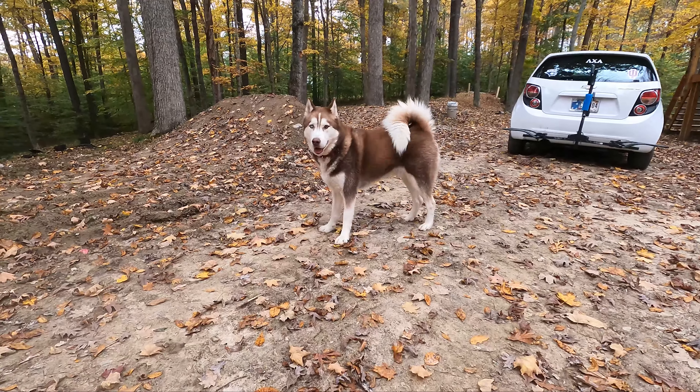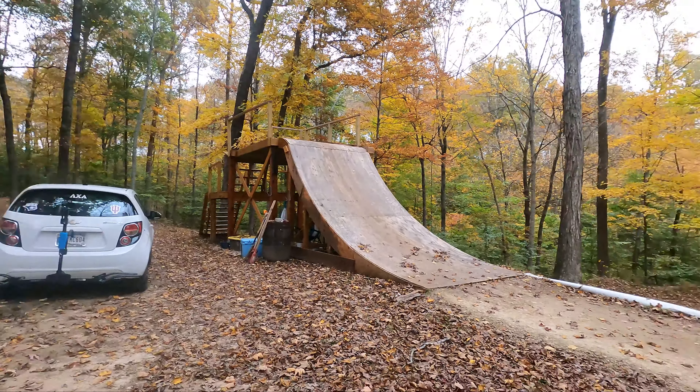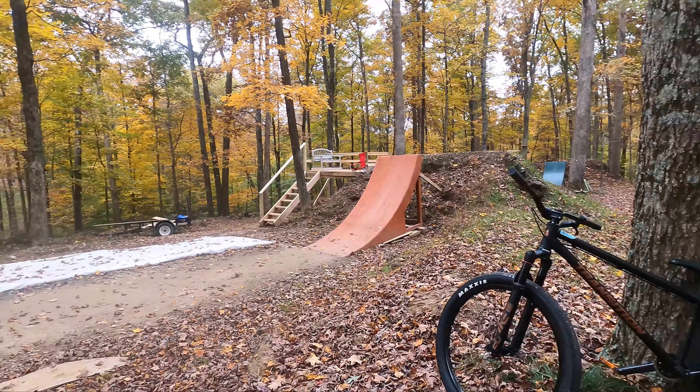What's up everyone, we are out here with Blue and my buddy Matt who is on his way, but we are getting ready to shred this awesome setup he's got going on in his yard. Got the dirt jumper, he's bringing his common saw — stoked. Been out here twice before, getting a lot more comfortable on the jumps, just haven't filmed it. Let's go.